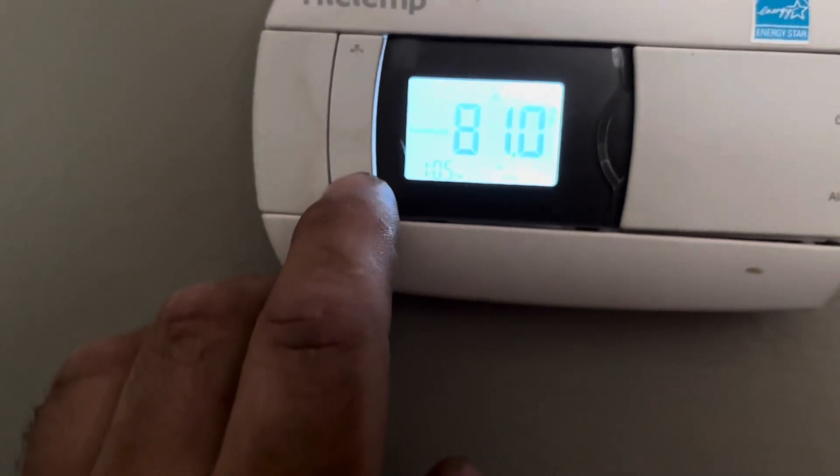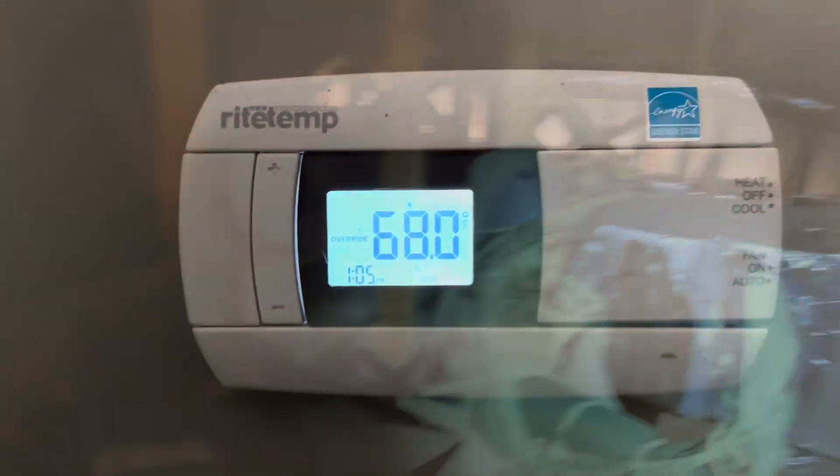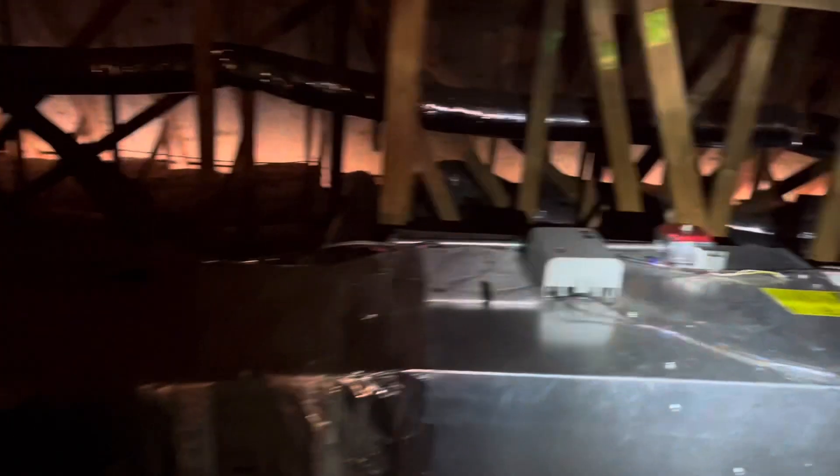Let me see, look at that coil. 2002, 6002. We have a furnace up here — yeah, this is a furnace, 90 percent. Okay, let's go outside.